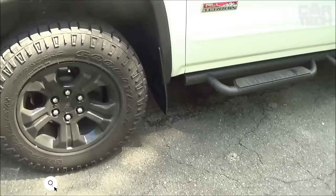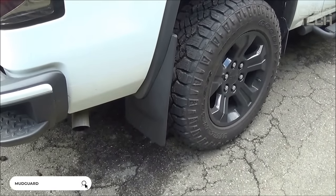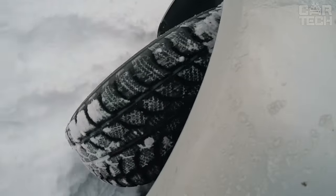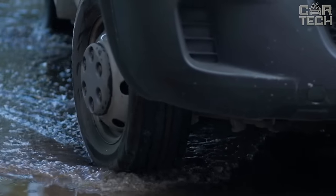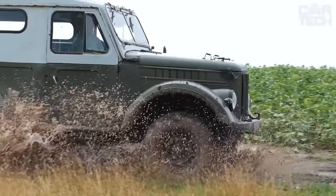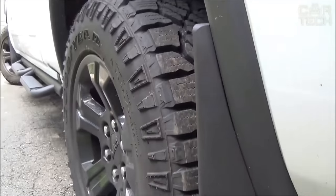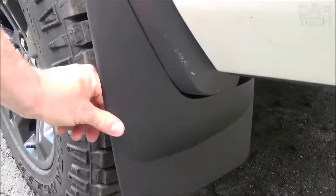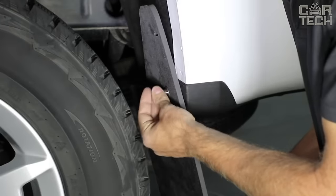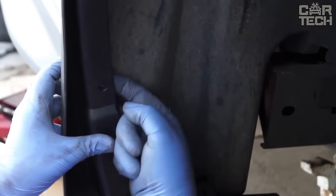Driving without mudguards on your car is not only prohibited, but also disrespectful to other road users. Stones fly out from under the wheels of your car, which can break the glass of the car behind you. In addition, driving without mudguards also pollutes your own car — namely the bumper and the area around the wheel arches. You can find mudflaps for almost any car, as the retailer has a large selection for models of different years. Mudflaps will protect your car and others — complete with fasteners.